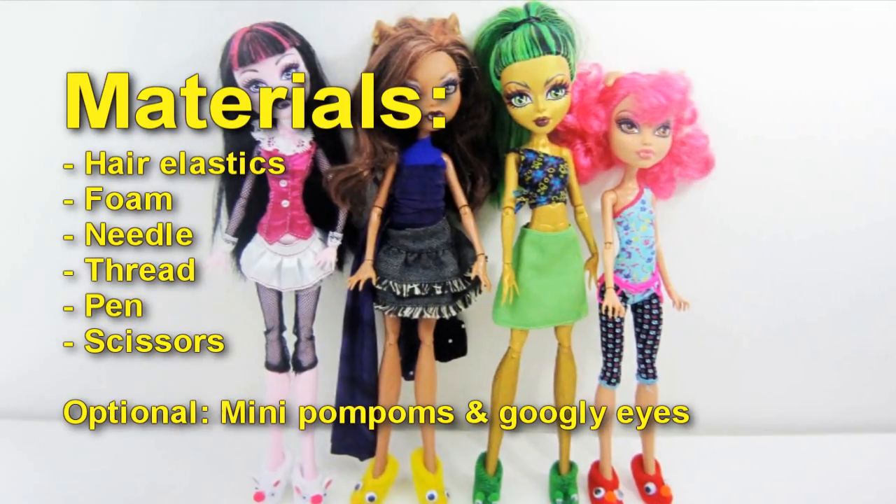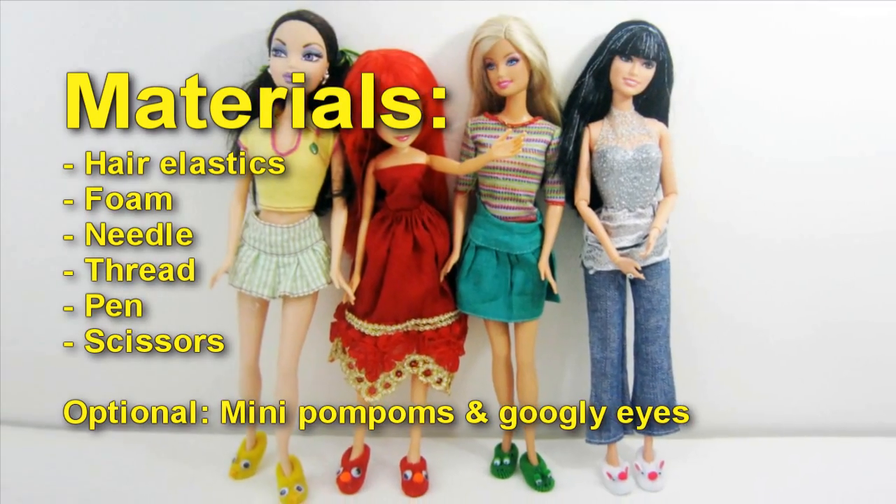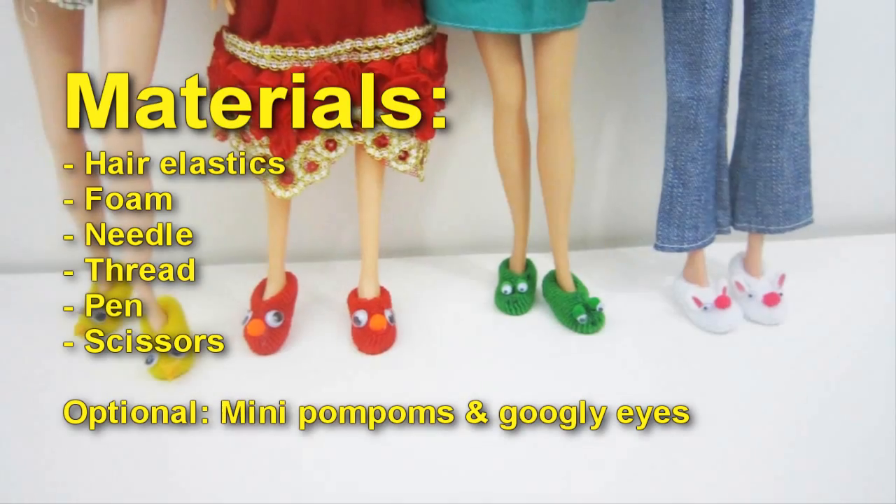Materials: hair elastics, foam, needle, thread, pen, and scissors. Optional: mini pom-poms and googly eyes.